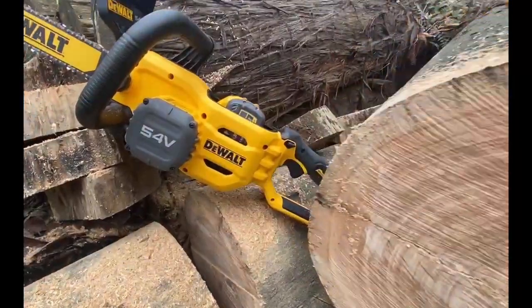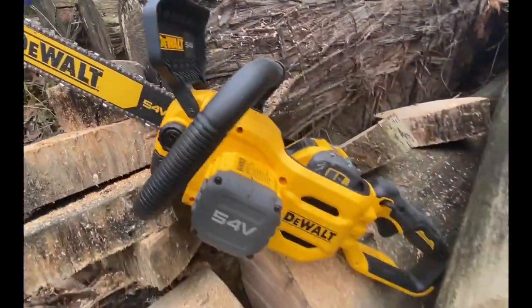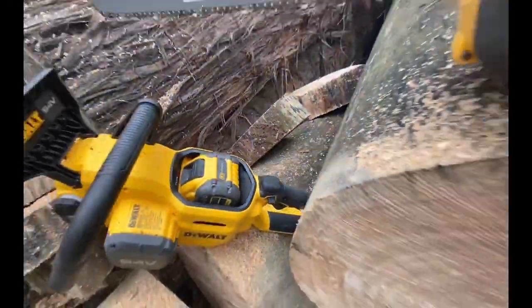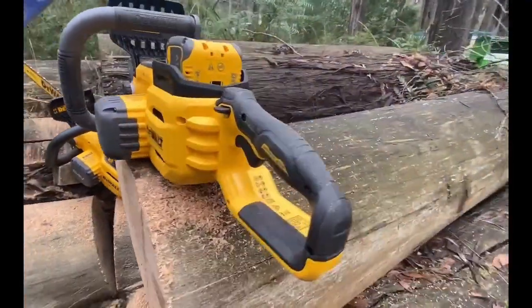Both of these saws punched really well. This is two-year-old seasoned Australian hardwood that we cut down — been sitting there drying for a while. At no point did I think they're really not coping with this. Absolutely fantastic.